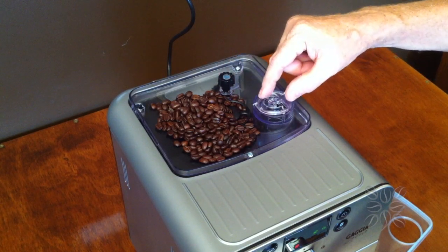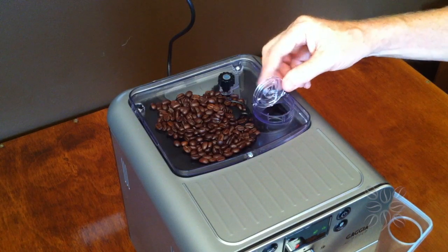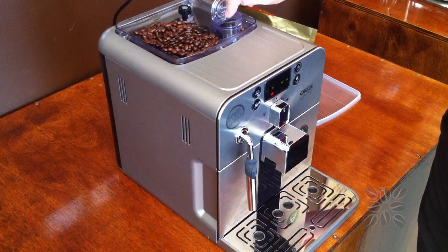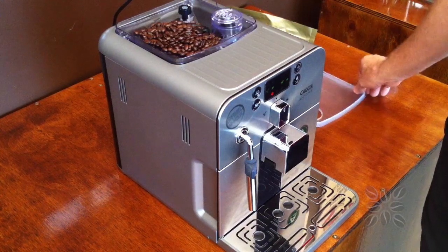Over here is the opening where you would pop in pre-ground coffee, which is very handy for people who want to try a decaf at night time. You can put already ground coffee in there and the machine comes with a scoop that's the right size for that.